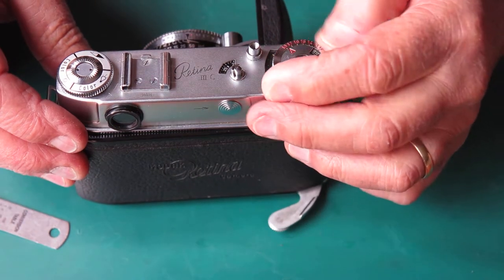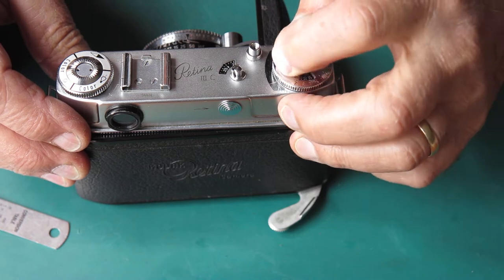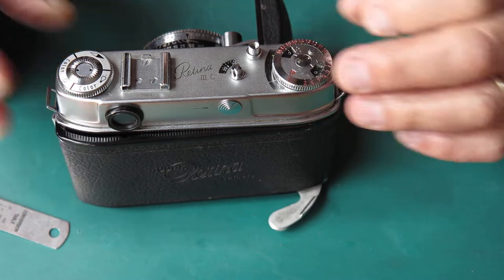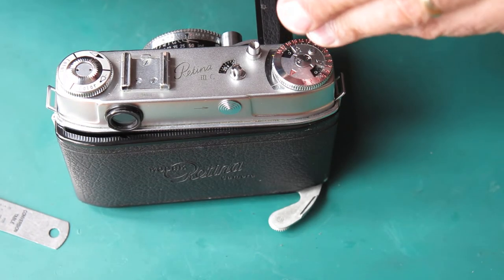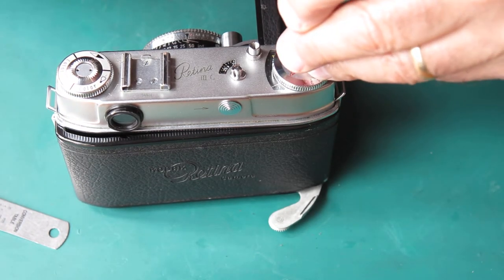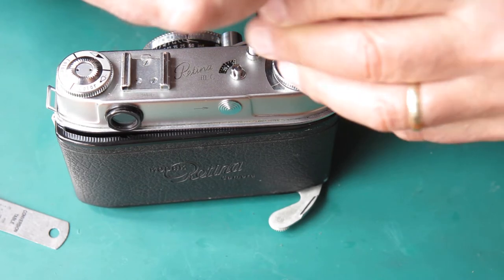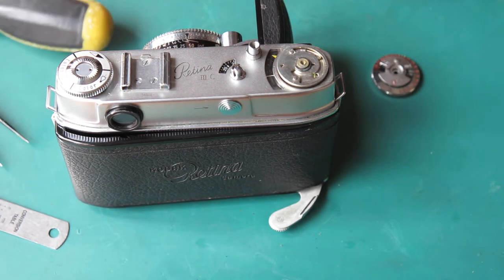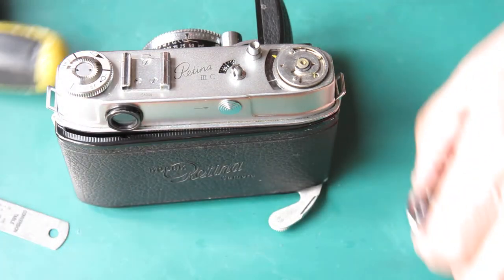I've got to remove the knob from the top of the meter. I'm just checking to see where that is. It doesn't appear to me that that's the correct position — I suspect that meter is not accurate. The ASA scale isn't where I would expect to see it. Just pop these pieces to one side.